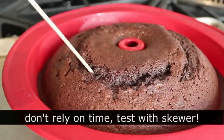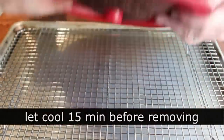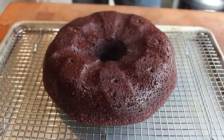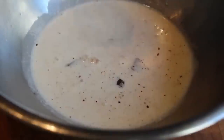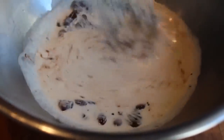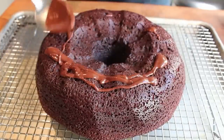Bake until it looks done and a bamboo skewer comes out clean — mine did. Let that cool for 15 minutes in the pan, then invert onto a wire rack to cool all the way before we drizzle on our chocolate ganache. The ganache is incredibly simple — you've seen this before. Take some chopped-up chocolate, pour over some boiling heavy cream, let it sit for about a minute, then slowly stir it with a whisk. It looks ugly when you start and you're thinking you screwed it up, but keep stirring and it will turn into this beautiful thick shiny glossy ganache.